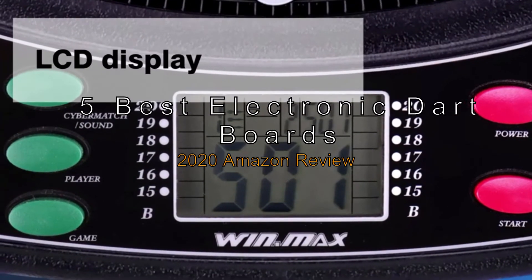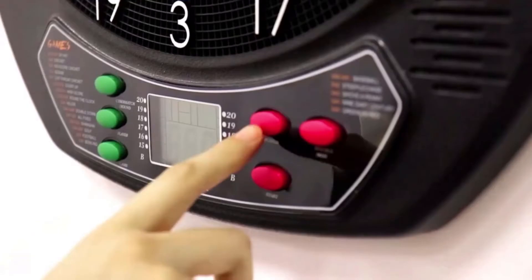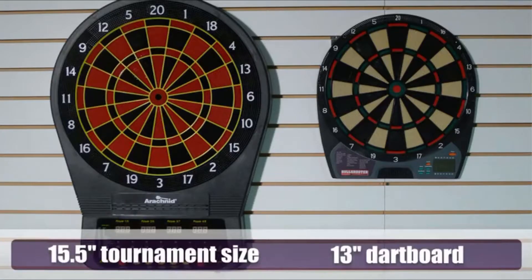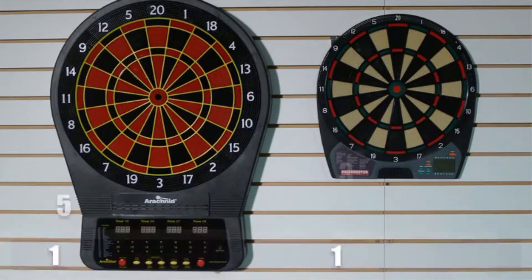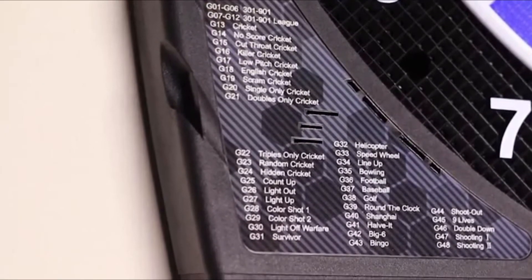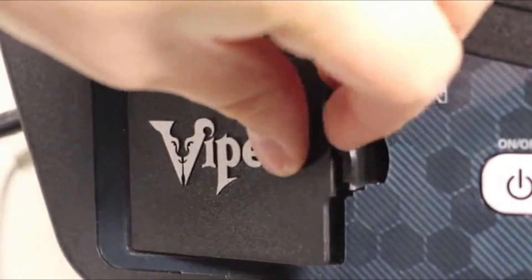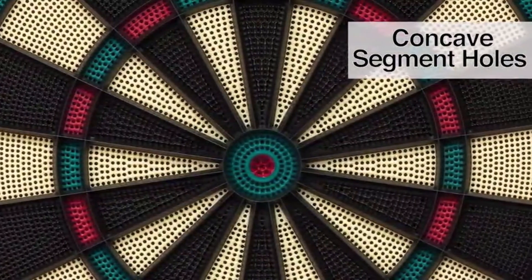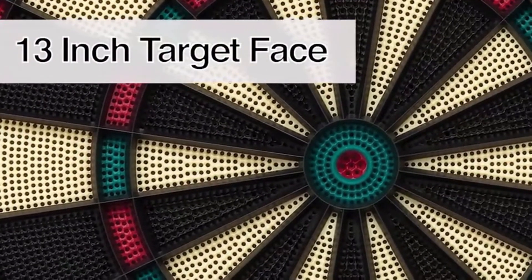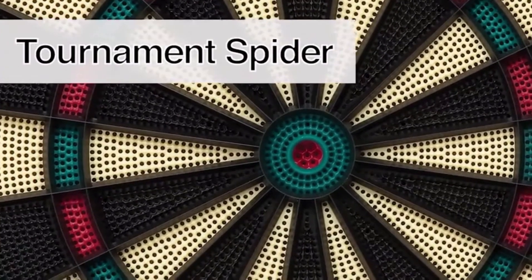The 5 Best Electronic Dart Boards 2020 Amazon Review. Electronic dart boards are more complicated than regular boards, so you have to know exactly what to look for before buying one. Otherwise, you'll regret spending your money on something that shows a faulty score or breaks before your first party is over. Since its rise in popularity, many models have appeared, making it difficult for newbies to find one that offers the kind of performance and durability you would expect.